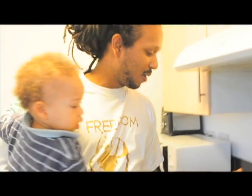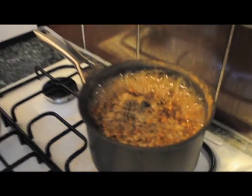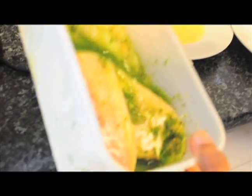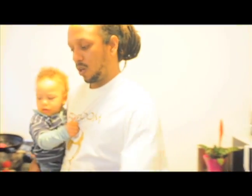Over here we have some lentils. I'm going to be making nice spiced lentils. That's going to be served with our fillet of fish, which right now you can see here in a quick marinade. There's a bit of ginger, garlic, some spring onion, a hint of curry in there also, your black pepper and salt.